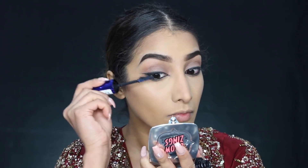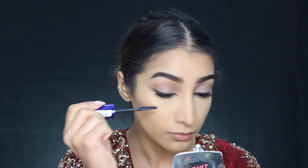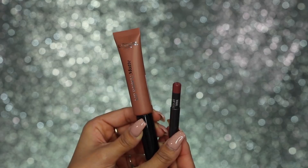Then for mascara, I've got the L'Oreal False Lash Sculpt Mascara — this is definitely one of my favourite mascaras ever. Because we're not using false lashes with this look, I felt like this mascara would be perfect, just because it builds up your lashes really nicely. It gives you long lashes, curly lashes, thick lashes — it does it all. This just went on top and bottom lashes.